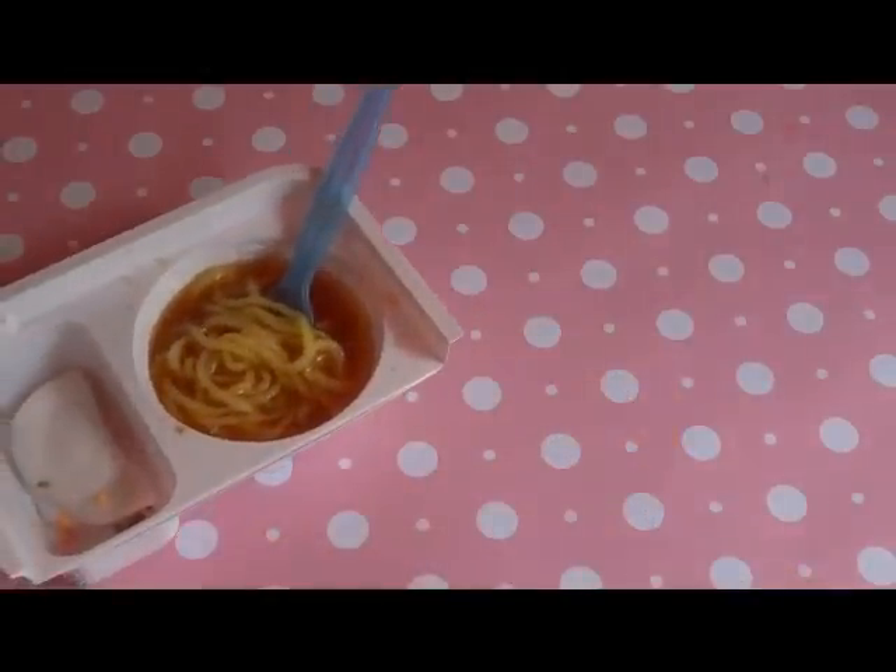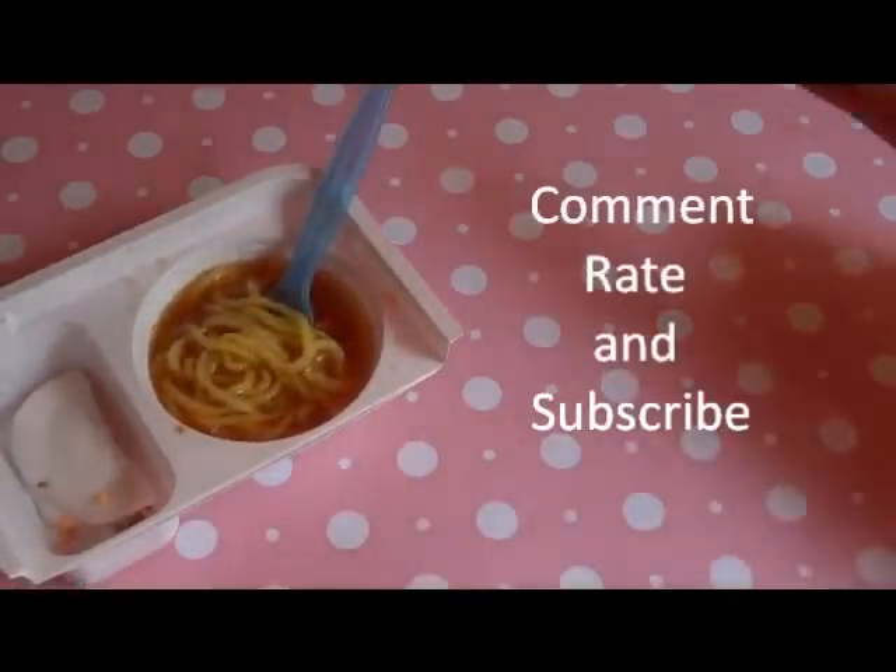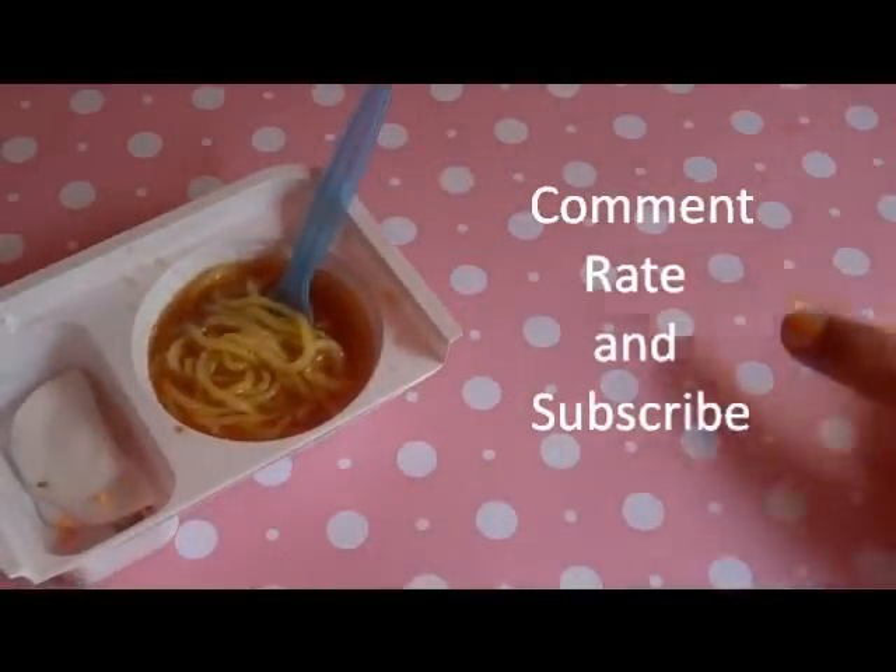I hope you liked this video. Please comment, rate, and subscribe. Bye!